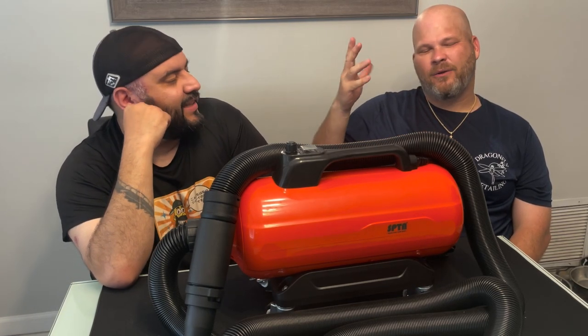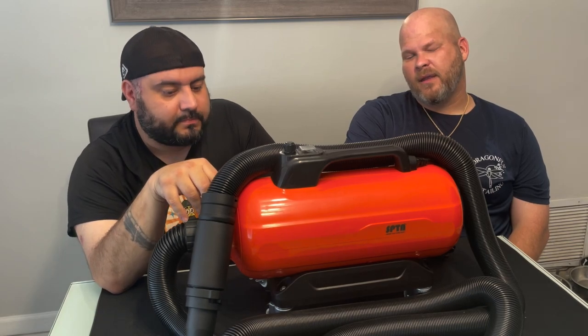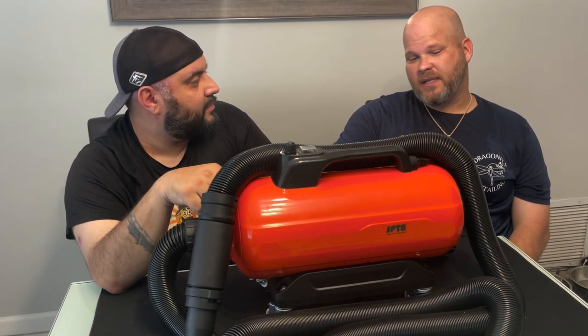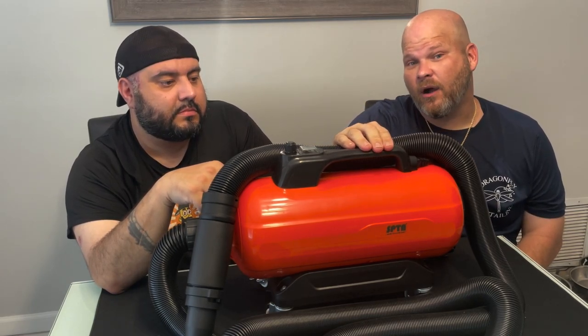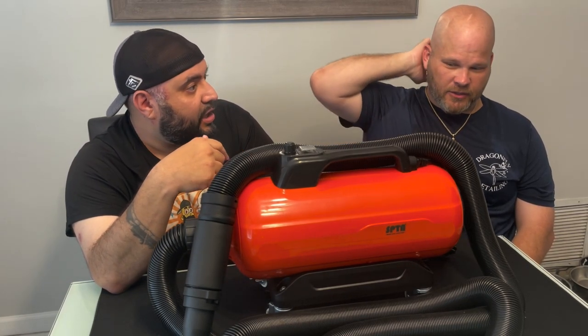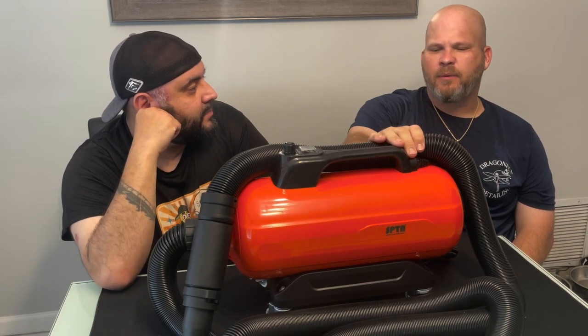Honestly, would I buy one? If I wasn't working out in the heat — in South Florida things dry fast — I probably still wouldn't. But if I were a detailer going around with a van, for sure. For my garage I don't need one, but I'd probably buy one just because of the heat feature. I wish you could turn the heat off and on — that would be great for interior use. Hey SPTA, maybe for the next model: two knobs, one for temperature and one for air pressure.